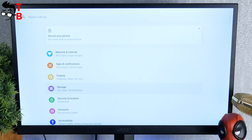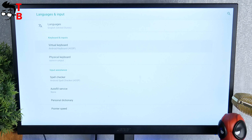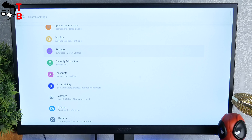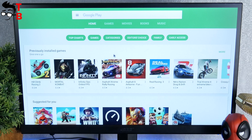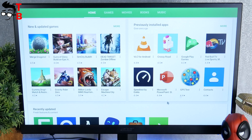The settings menu looks like this. It has the same options as an Android phone. You can change time, language, keyboard, display settings, storage and many other options. I think you are interested in Google Play Store. You can install almost all Android apps, including games. Later, I will play a couple of games on this TV box.